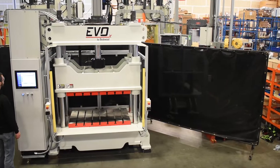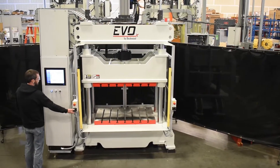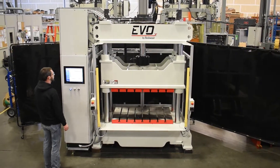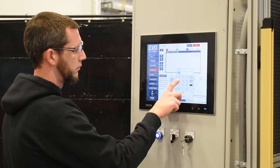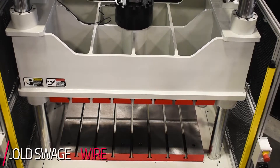This is a custom 50-ton servo electric press. The servo electric press is unique because it is rather large and also capable of high speeds. This press is going to be used in the automotive industry to cold swage different types of wire.